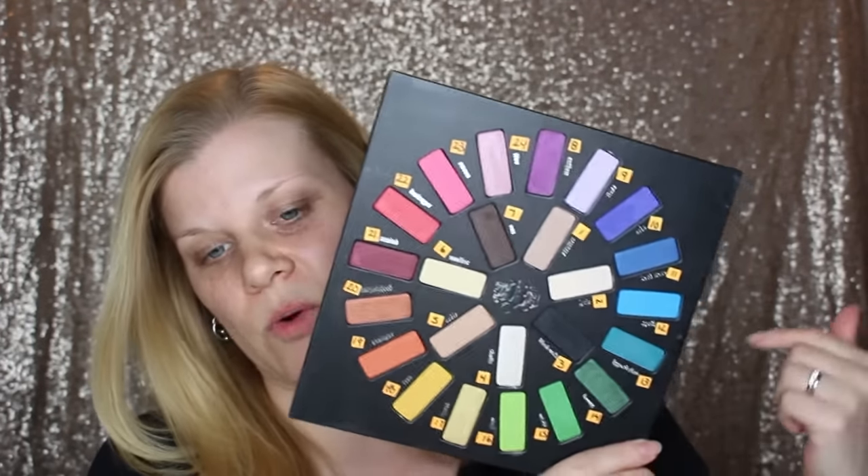There aren't a lot of rules for this — you just have to use five random shadows, but you can pull in any other products that you have. I have a bag — love these bags from Sephora — and it's got the shadow numbers. They are numbered 1 through 24; I just put little Post-it notes on them, and those numbers are replicated in this bag, so I'm just going to choose five at random.